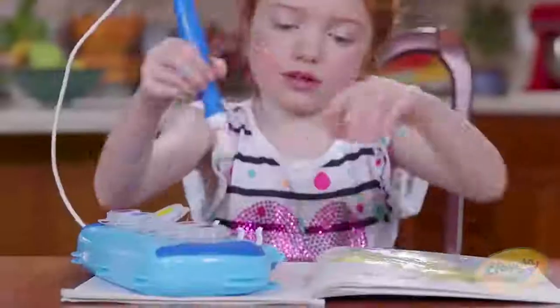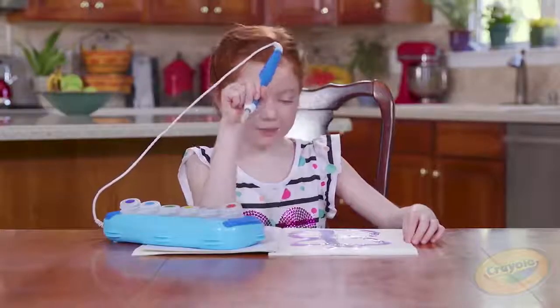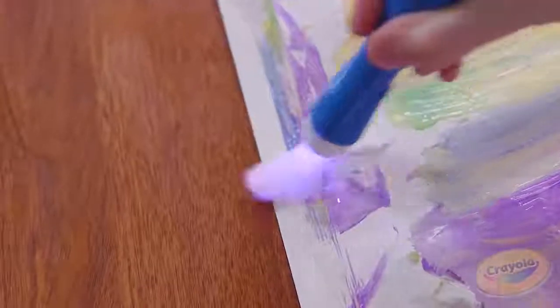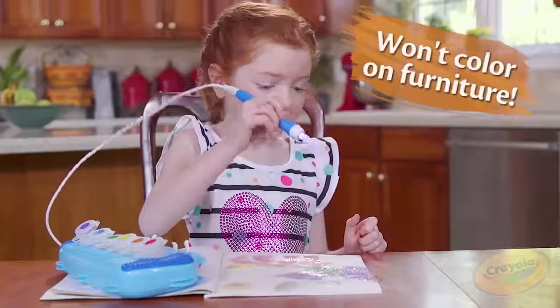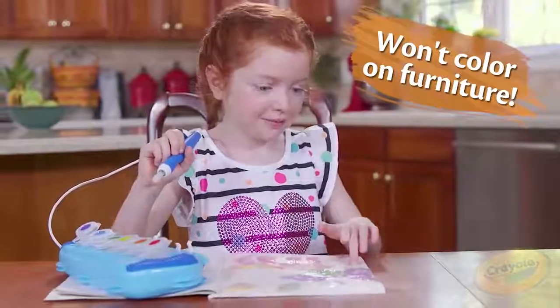Now I'm going to make a sign. That's pretty. Oopsies. Mom! Thank you, Mommy.